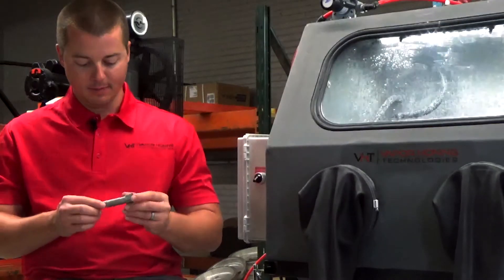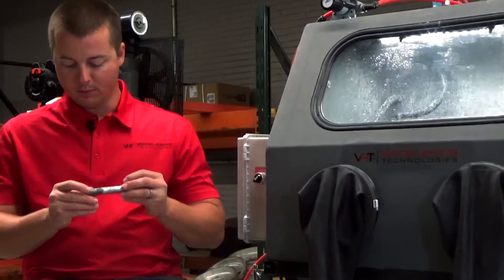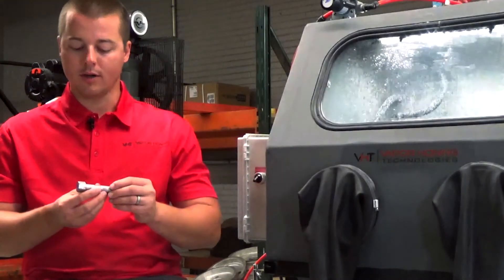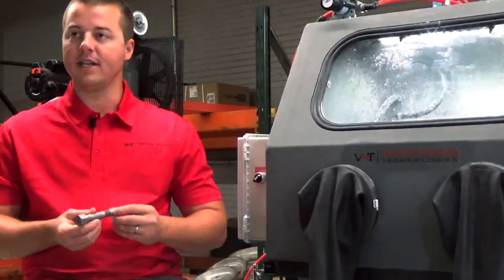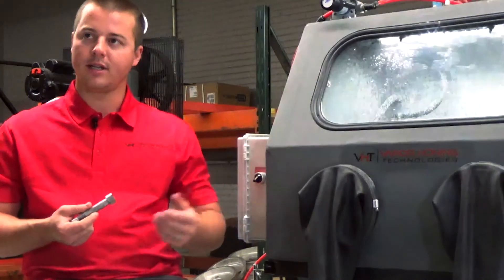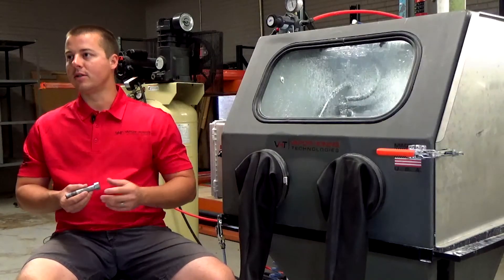The deepest areas of the bolt in the thread pattern — which I really didn't focus a lot on — it actually still cleaned very well. You can really see the level of cleanliness you can achieve and actually get into some of the very tight spaces. And I think that's the important key behind this process and what it's capable of, especially with this fine mesh abrasive.